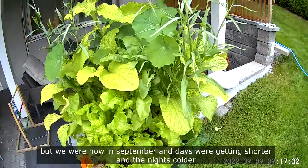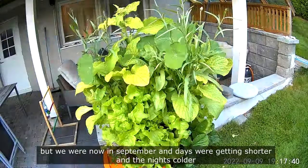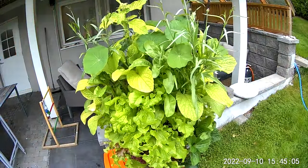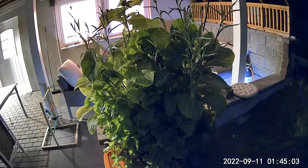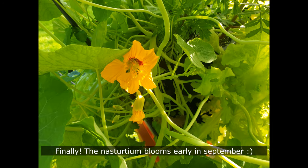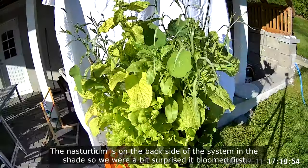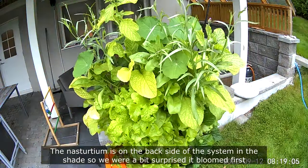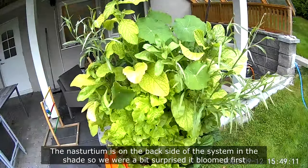We were now in September and days were getting shorter and the nights colder. Finally, the nasturtium bloomed early in September. The nasturtium is on the backside of the system in the shade, so we were a bit surprised that it bloomed first.